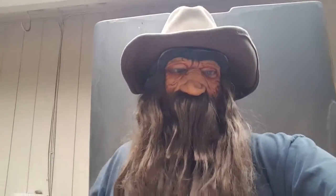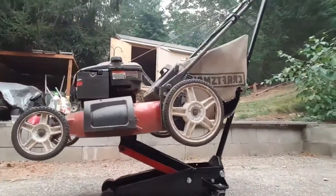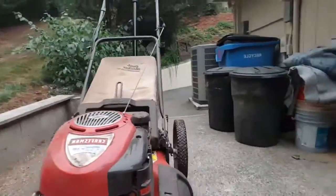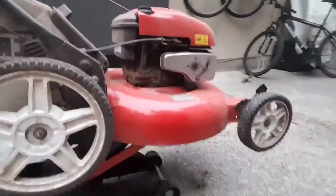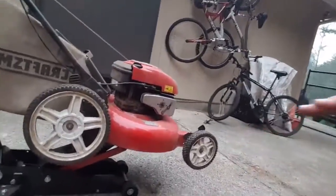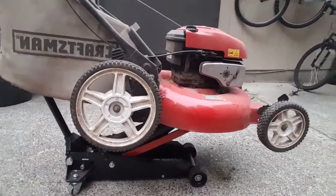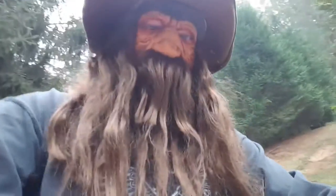Hey everybody, how you doing? It's Creadon Roundtree. I want to show you something - I'm working on a little project right now. I've got a lawnmower that I'm doing some work on. I got it on the floor jack and I'm going to show you a few things about it. Something that you might not understand, but once you see what I'm doing you're going to say, 'Dang, I'm going to have to do that to my own lawn.'